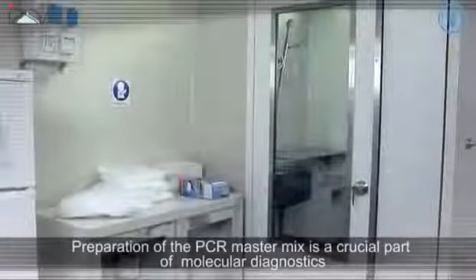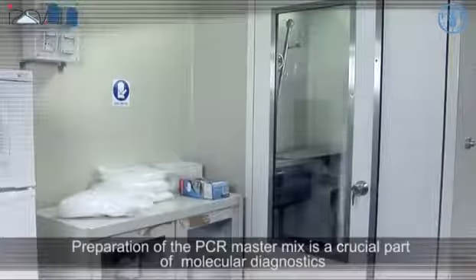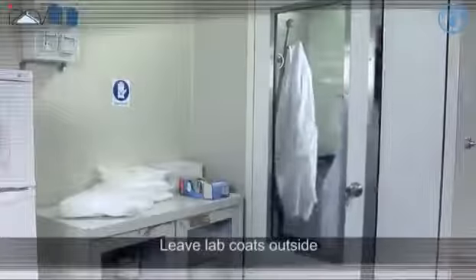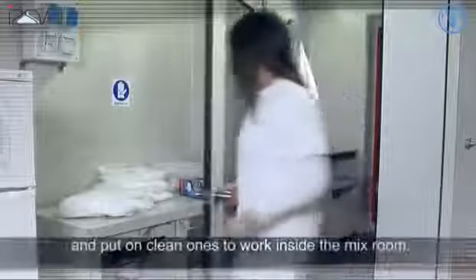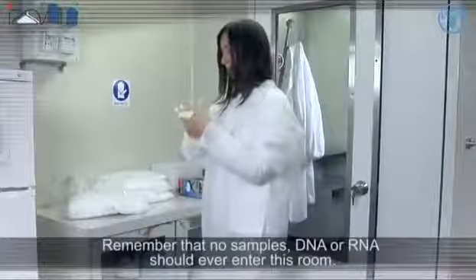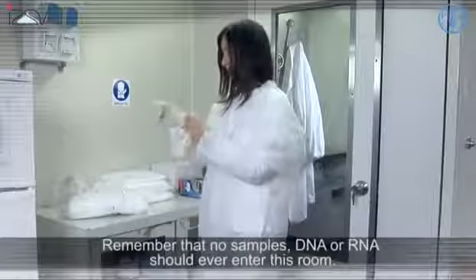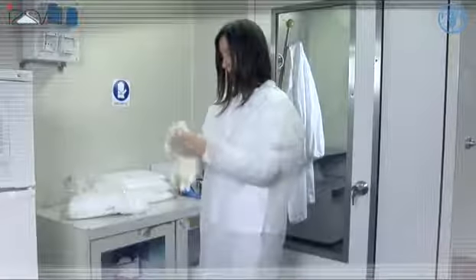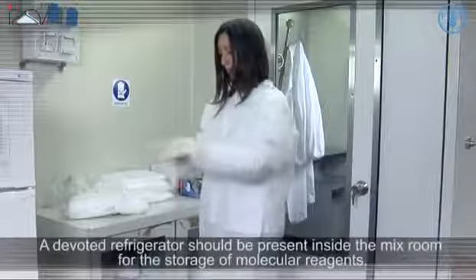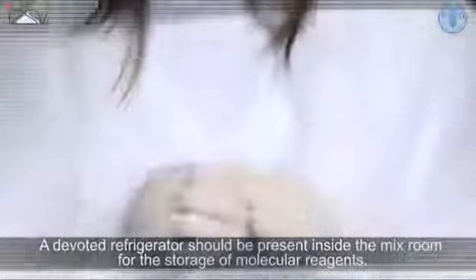Preparation of PCR master mix is a crucial part of molecular diagnostics and it should be done in a devoted room with dedicated equipment. Leave lab coats outside and put on clean ones to work inside the mix room. Use clean disposable sleeves and gloves to avoid any risk of contamination. Remember that no samples of DNA or RNA should ever enter this room.